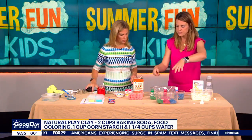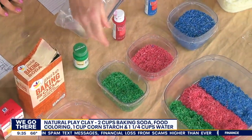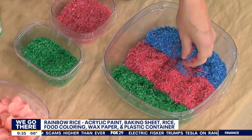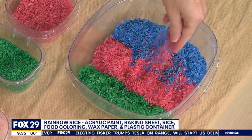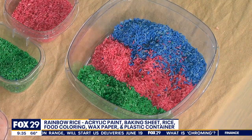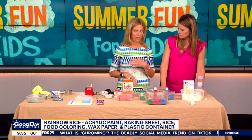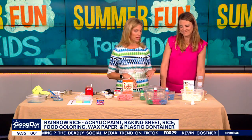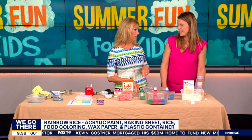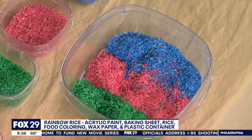This is rice that you can color. You use just a bag of rice, get some acrylic paint, mix it up, dry it out, and the kids will have a lot of fun just playing with this. It's a sensory type of thing — you can mix the colors together and create. We just made three colors here. Almost like you can make a Zen garden with it. If you have littler kids, second or third grade and below, and they're tempted to eat it, maybe use food coloring instead. The colors are better with acrylic paint, however — just make sure no one eats any of this.